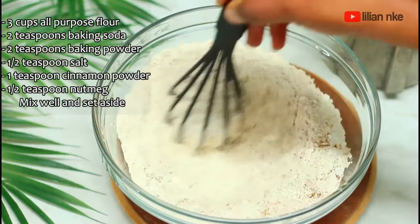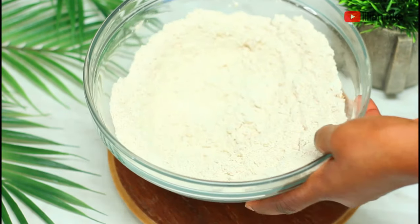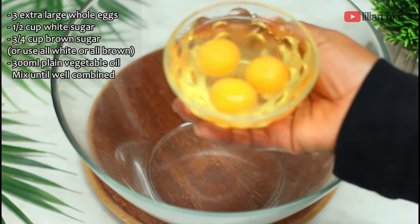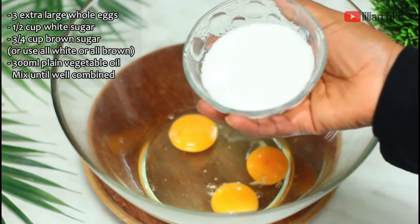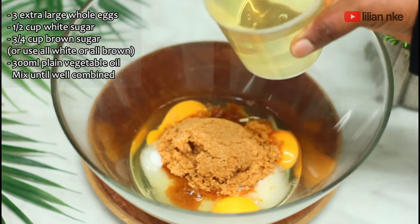Now we'll go ahead and preheat the oven to about 350 degrees Fahrenheit or 175 degrees Celsius. Into another large bowl we'll add three extra large eggs, half cup white sugar, three quarter of a cup of brown sugar, and 300 ml plain vegetable oil.